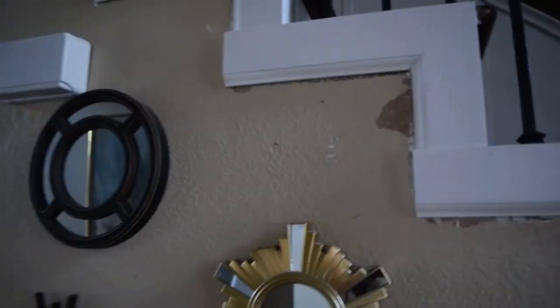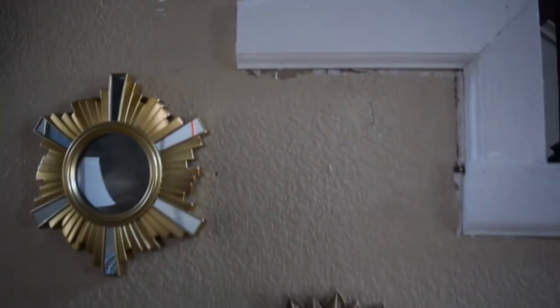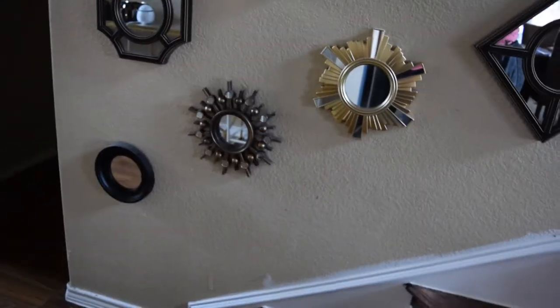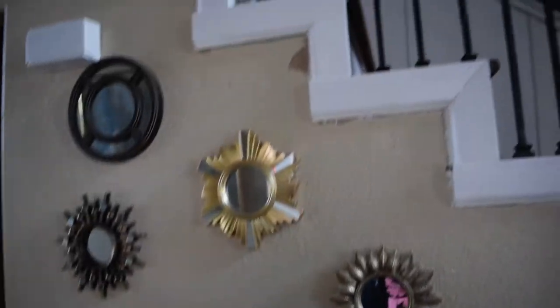There are so many areas that I would have needed to patch up. I think it's just better for us to do a little shiplap on that wall.